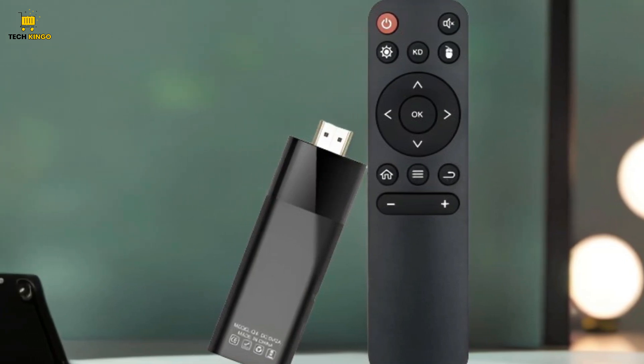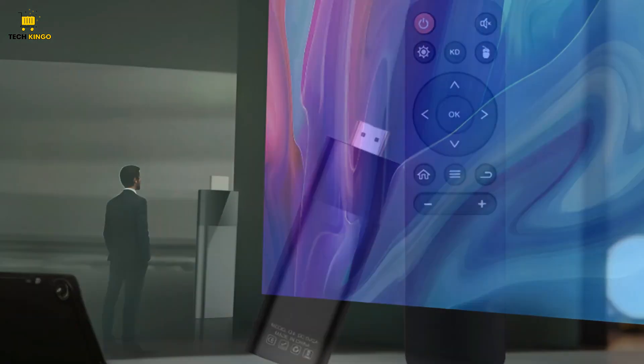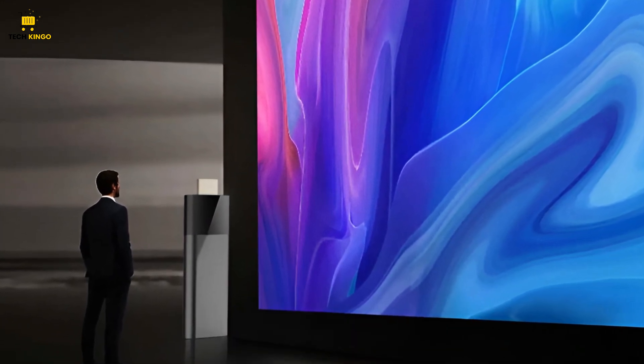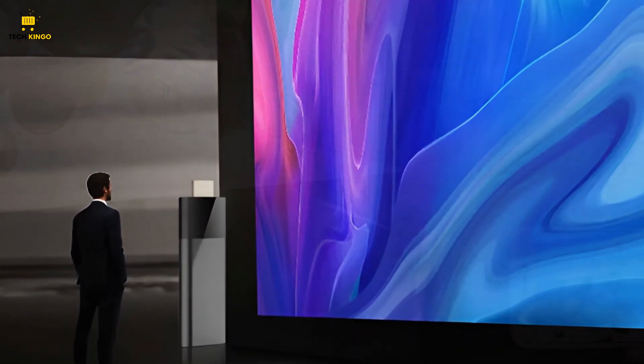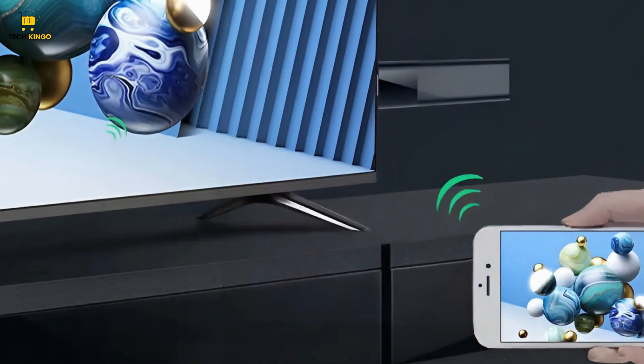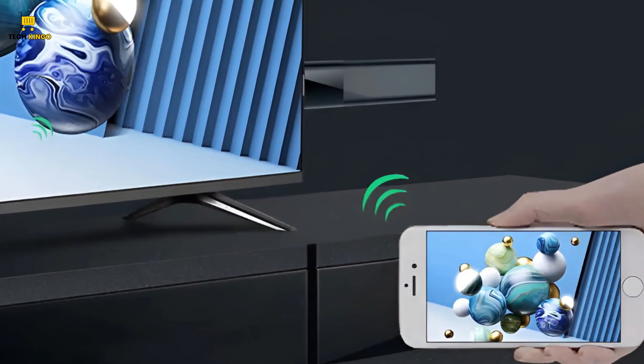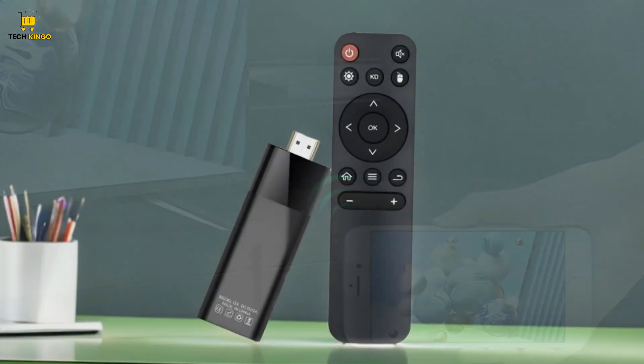offering viewers a more immersive and cinematic viewing experience. Multi-screen sharing is a standout feature of the LEMFO Android smart TV stick, offering seamless connectivity to effortlessly mirror content from your small screen devices onto the TV.